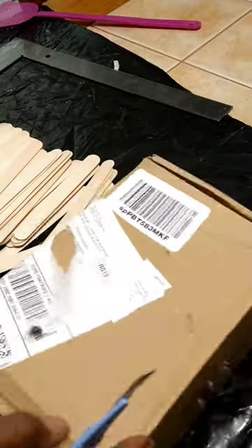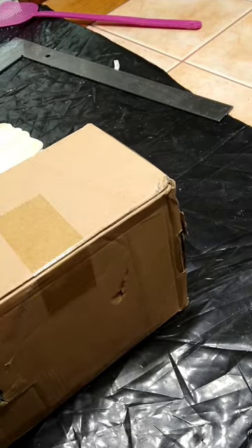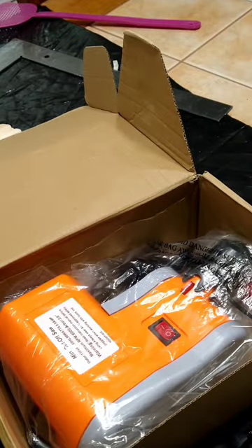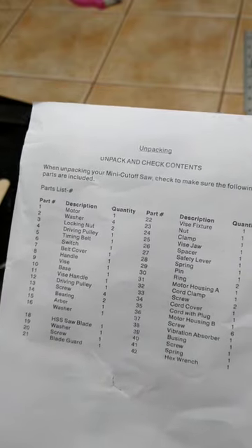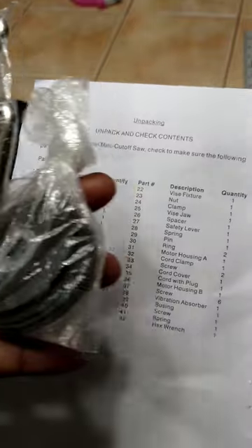All right, here we go - it's pretty heavy, which is a good sign. I was worried about it being so little. Just one piece of tape - whoop whoop! All right crafters, you're gonna want one of these. On here it says to unpack and check contents when unpacking your mini cut-off saw, and lists all the parts included. Do y'all see all them parts?